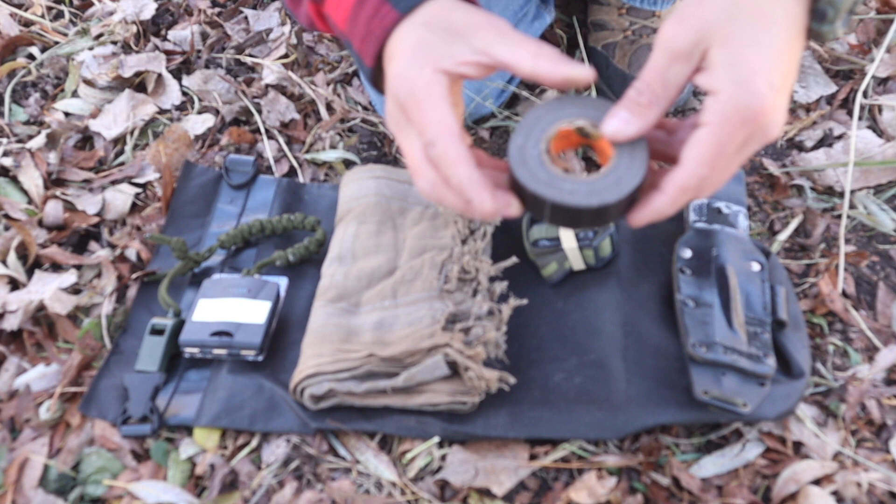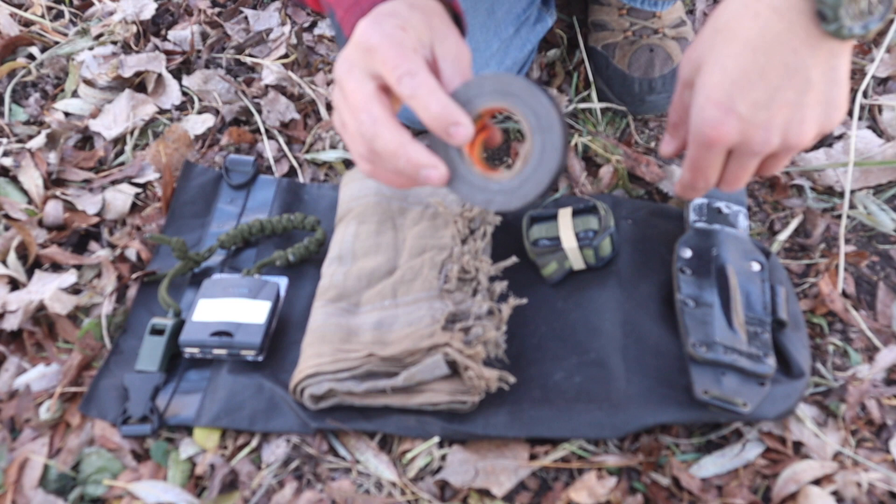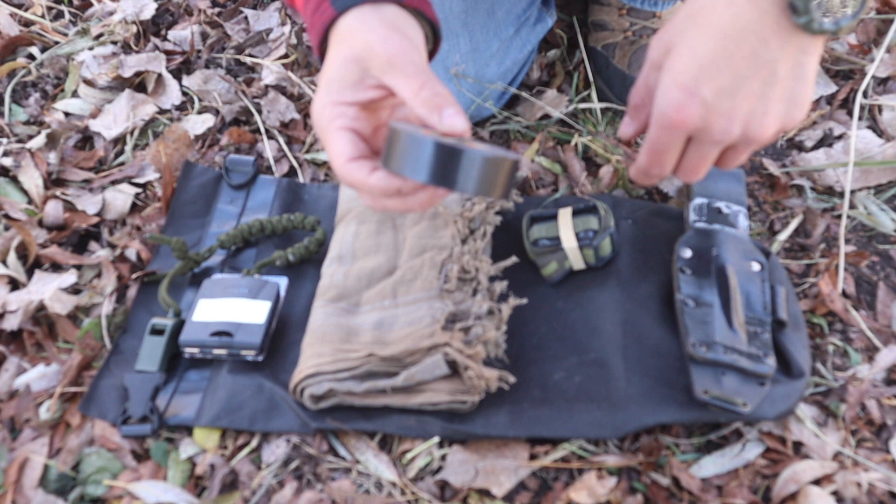The 8th item is going to be cargo tape. Here's just a small roll of Gorilla Tape. What can't you do with duct tape? It is probably the best survival tool or survival item in the world.